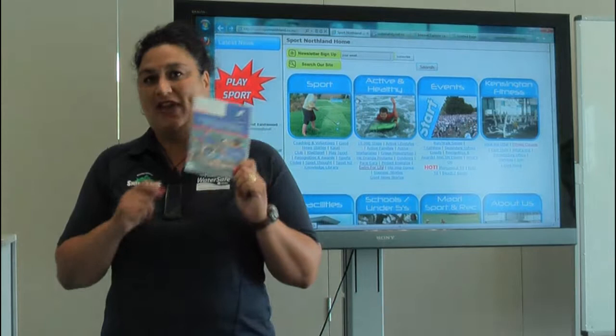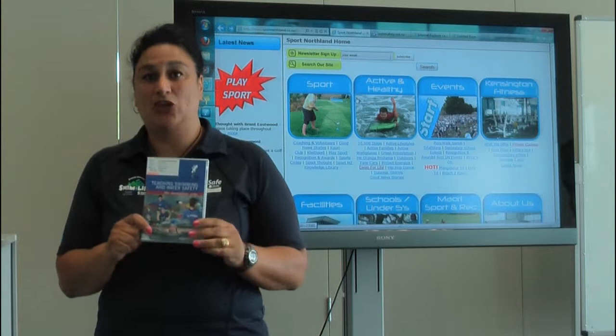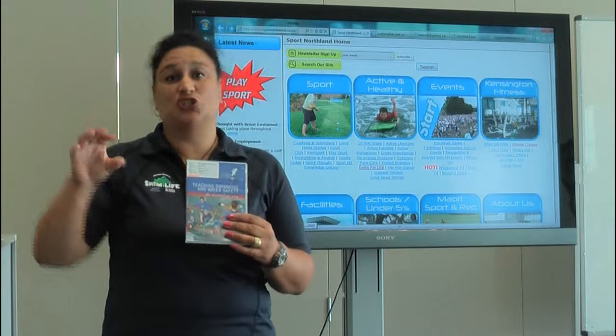If you haven't already received it, in the mail you'll receive an OZSWIM DVD. For those that have attended the OZSWIM One Day program with me, you would have already received a manual — this will complement the manual. The great thing about this DVD is it can be broken down into your strokes, so for your older children, say maybe years 5 to years 8, if they're wanting to have a look at the body position, you can play it on body position.